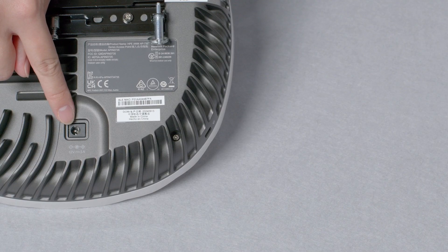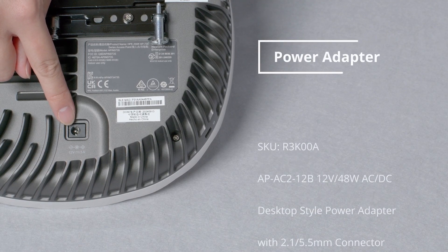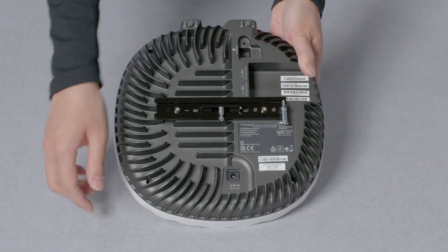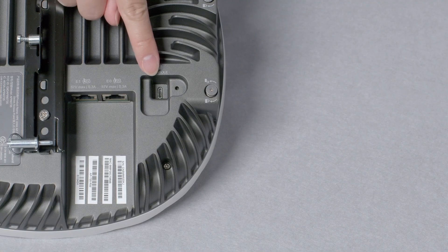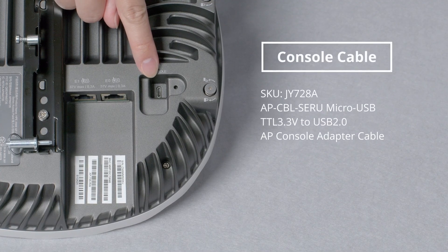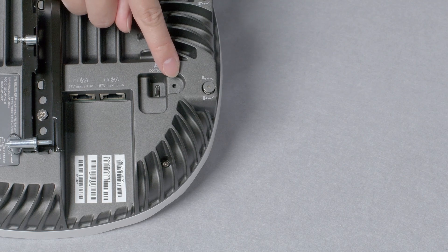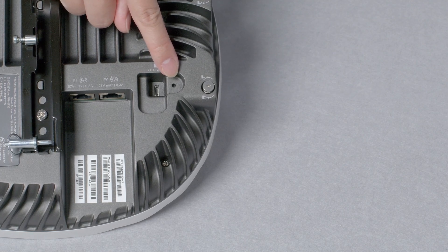Here is the power adapter socket. Please note that the power adapter is not included with the access point — if required, you will need to order it separately. Here is the micro USB console port. You will need to order the proprietary console cable in order to use it. And here is the reset button. You will need a pin to reach it if you ever need to use it.